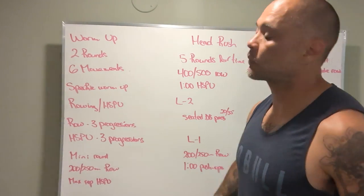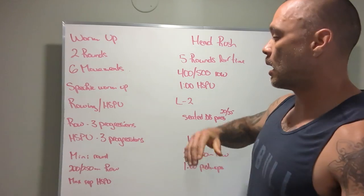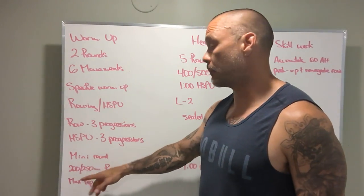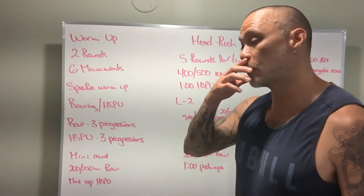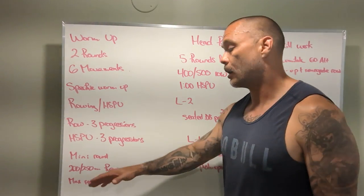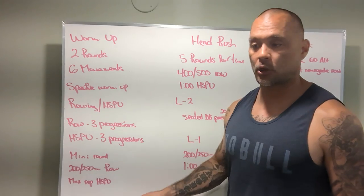Not just doing push-ups — or we're doing push-ups. Mini round, and then 200 or 250 meter row, followed by your max reps of handstand push-ups or scaling option.